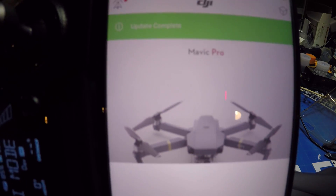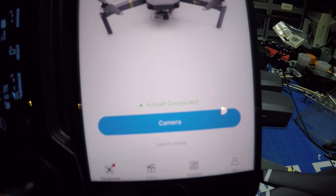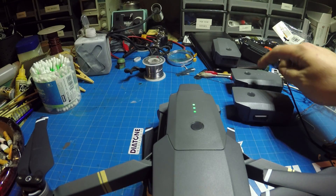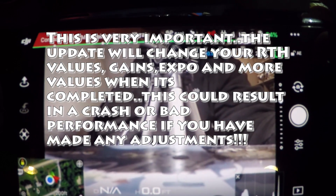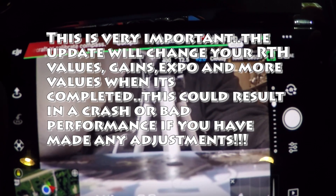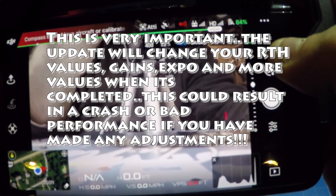Once they are done, it will say 'update complete.' Repeat this process with each one of your batteries. Now is a good time to verify all of your settings within the DJI GO app, because when you do a firmware update some of them will change.